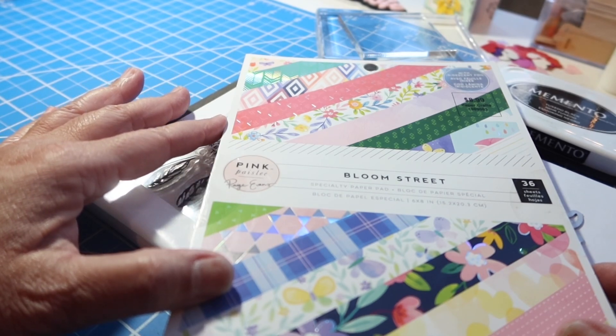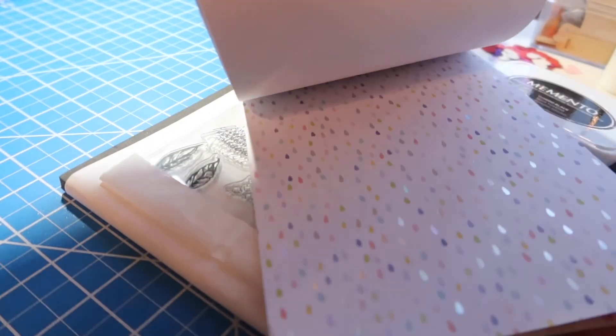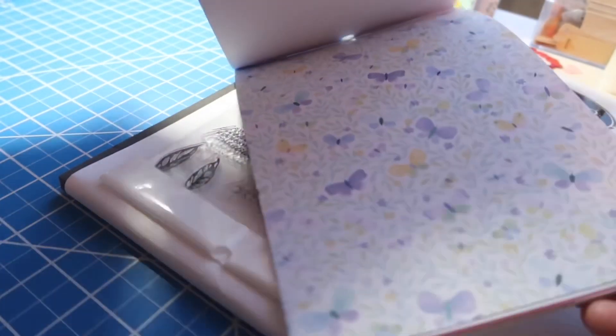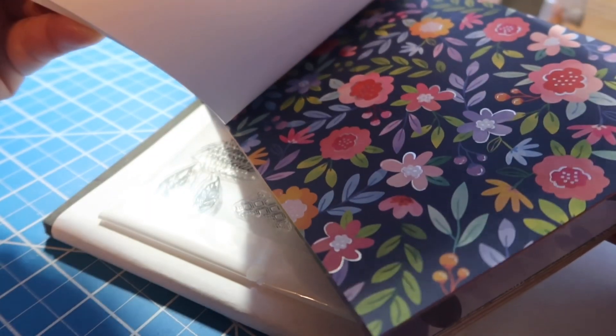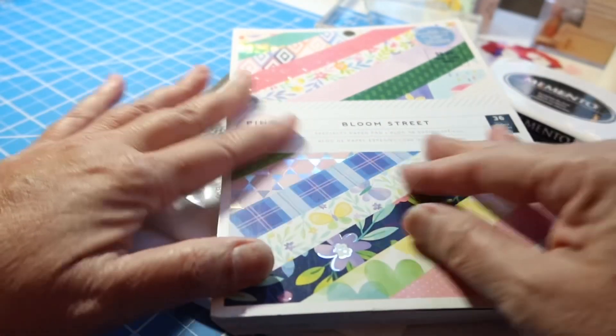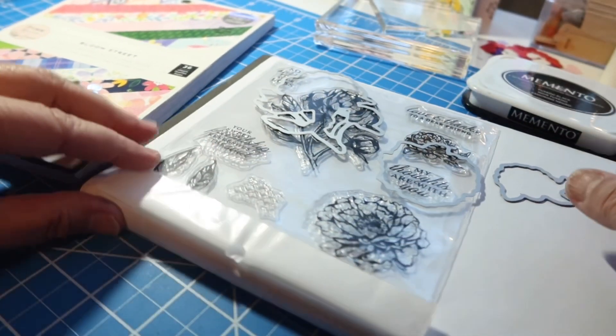I pulled out this Bloom Street by Pink Paisley — Paige Evans paper. You've seen this before, I'm sure. I just think there are some really fun foils in there, some different spring colors, possibly hearts and flowers of course. So I think I'll use some of those to stamp and die cut and see what that looks like.